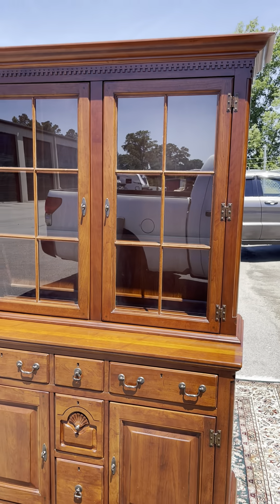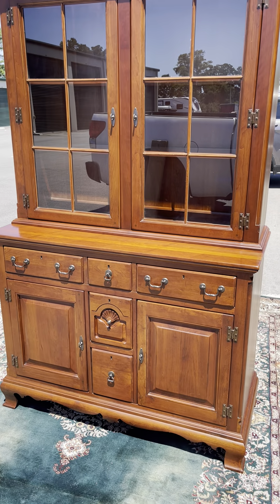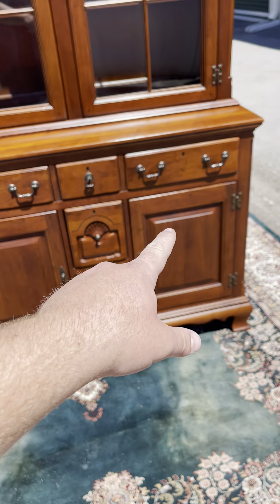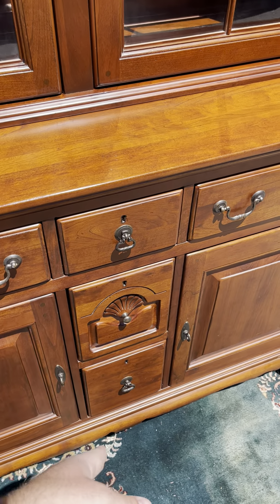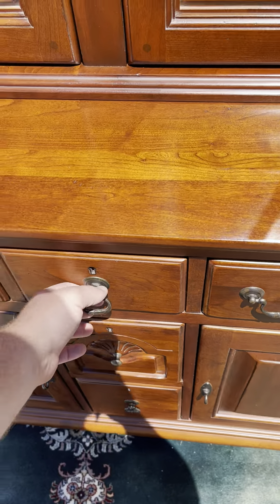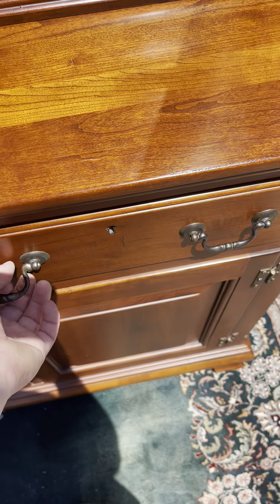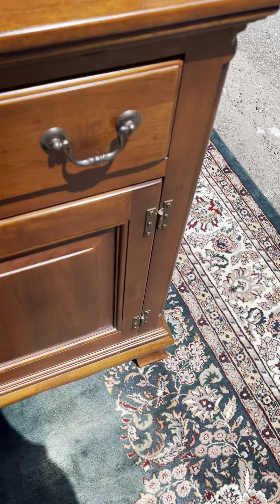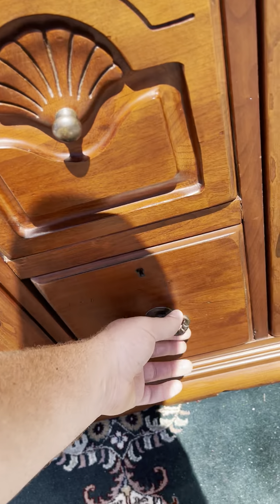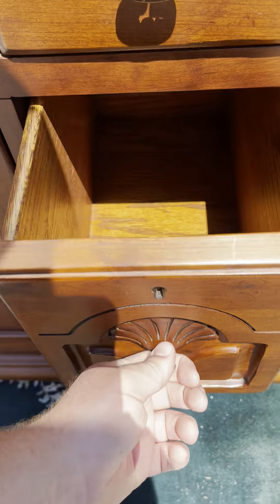Starting down below, you've got two big drawers, and then two more down the middle — this one has a silverware sorter and this one's a smaller one. There's the Bob Timberlake Lexington label, and then you've got cabinets on either side with a little shelf in there.